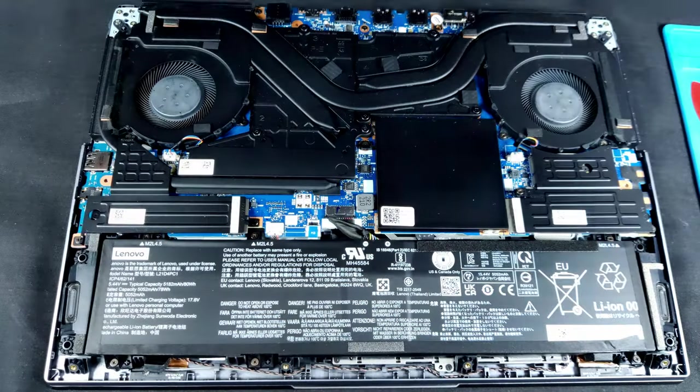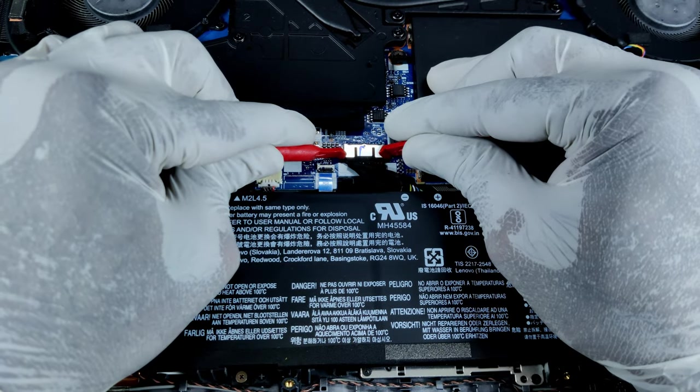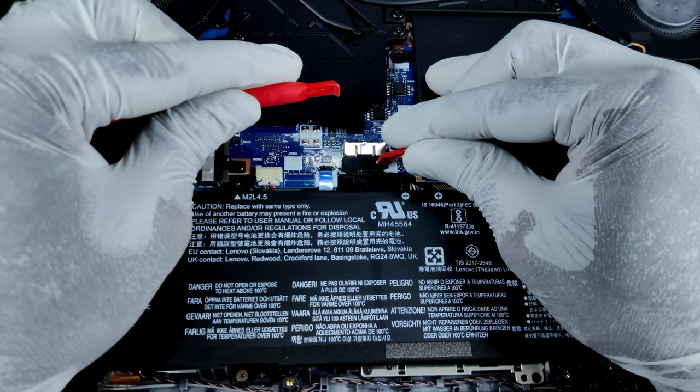Now we can take out the back panel. Even though we have disabled the battery in BIOS, I always prefer to disconnect the battery physically as well.